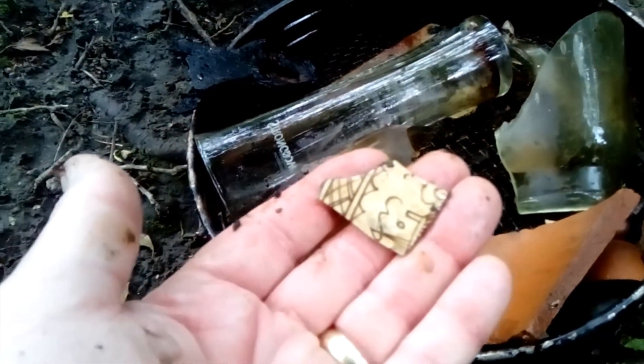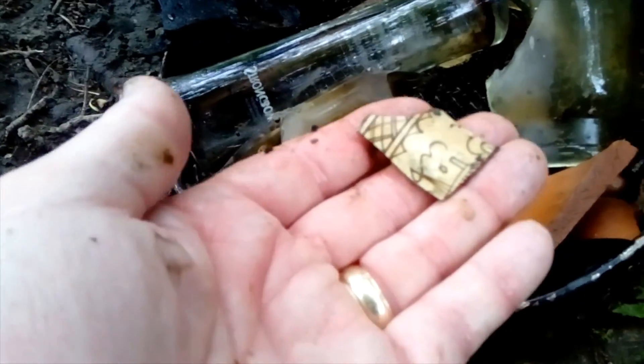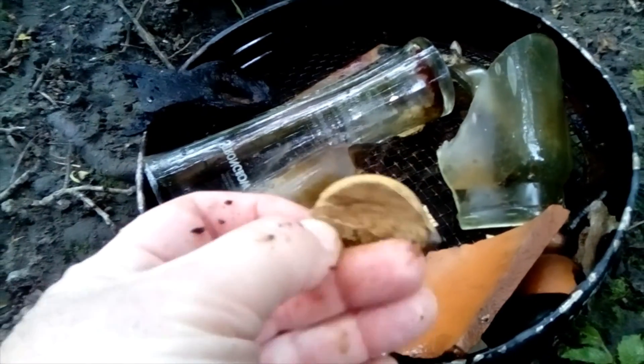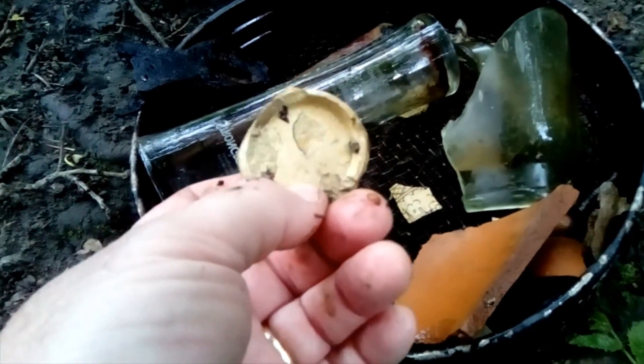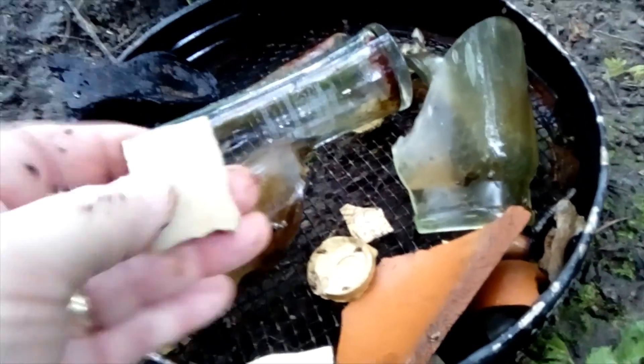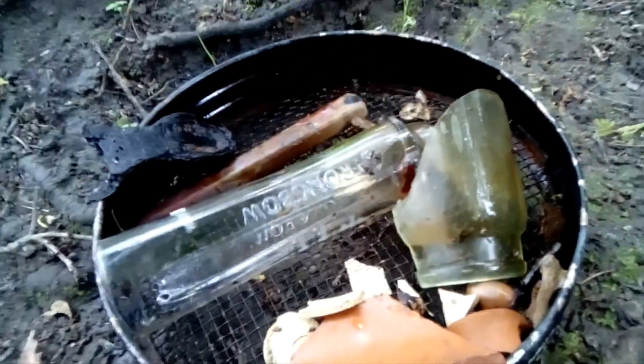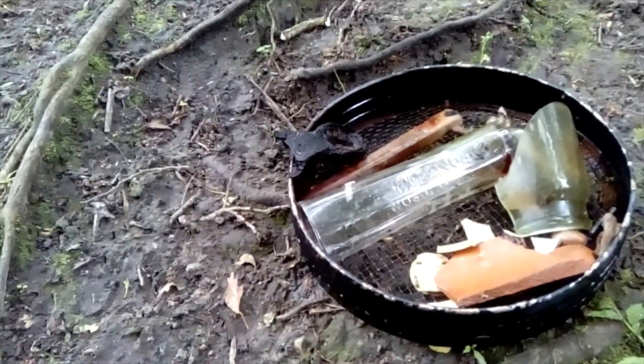Then various random bits of pot, bits of glass. We have some different embossed pottery there — very exciting, I had a job to contain my emotions on that one. Then the round piece of thingy, whatever it is — so we'll call that a round thingy piece. We have plain white, more plain white, more green and white, and we had a really small pipe stem which I've dropped and lost back in the river again. The small 17th-century pipe stem — I've lost that.